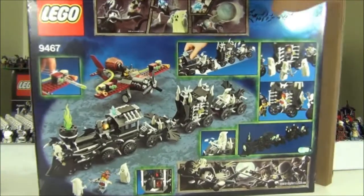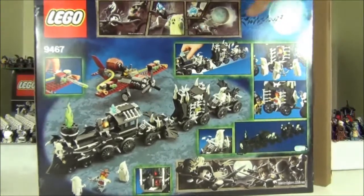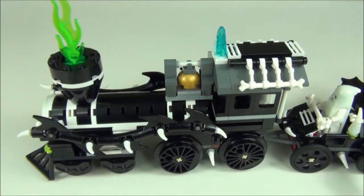On the back of the box we have quite a few pictures illustrating different parts of the set, and there's one that gives you a picture of it glowing in the dark. As you can see it does look really really cool, especially when you've got the ghosts in all the carriages as well.